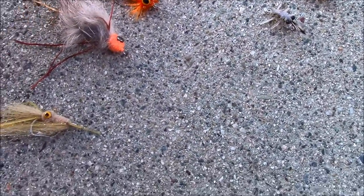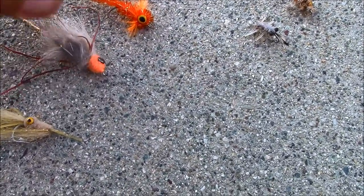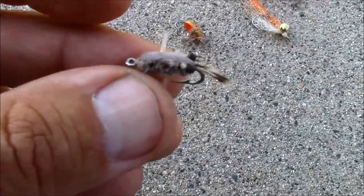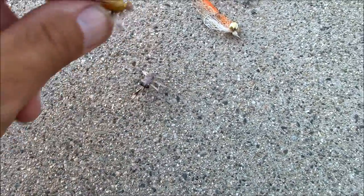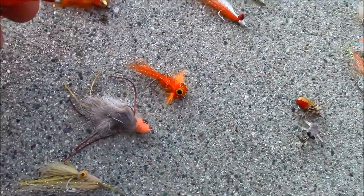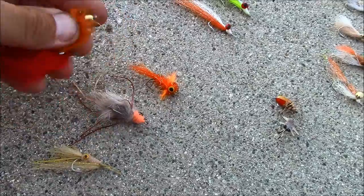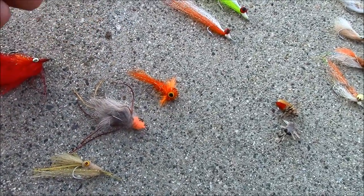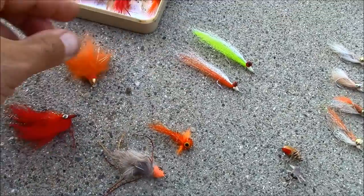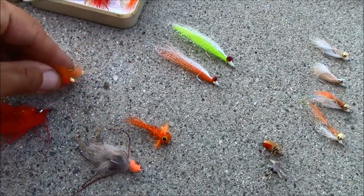These are called surf candy. These are variations of sand crabs and things — this is a sand crab, here's another sand crab. These do really well on perch, surf perch, barred surf perch. They come down, they hit the sand like this when the waves go, and these feathers just move like this — they get picked up pretty quick.